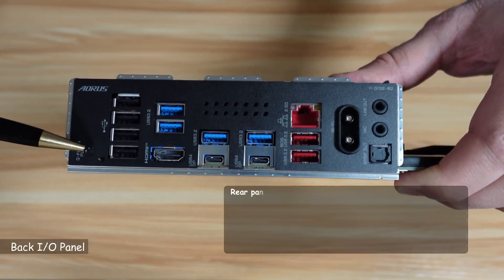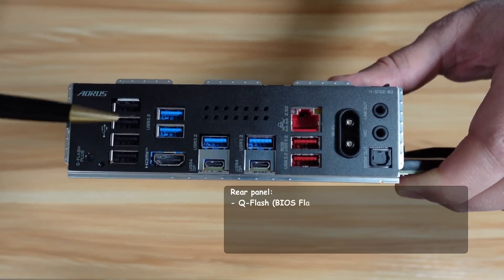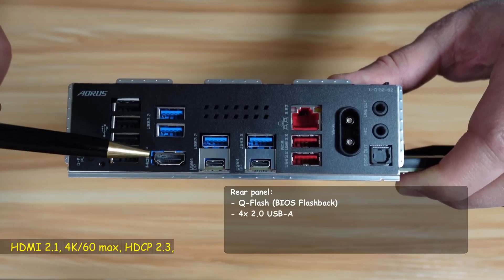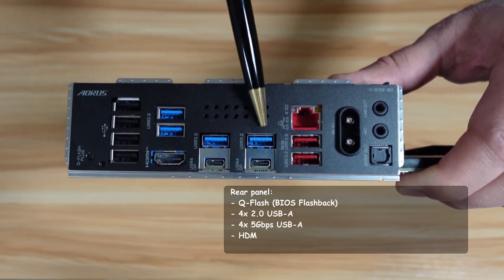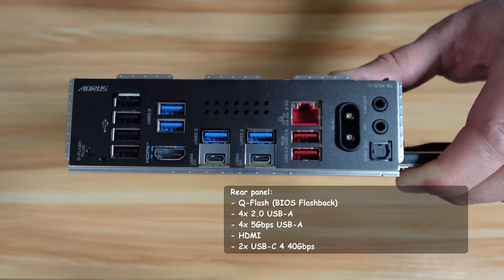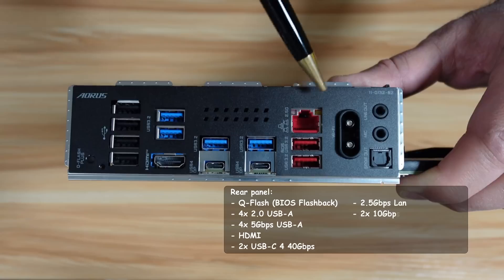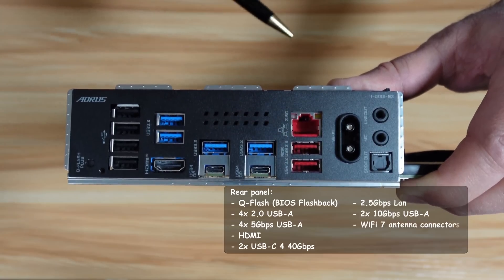This is the Q-Flash button. There are four USB 2.0 ports, two USB 5 gigabits per second ports, and an HDMI output. These two are also USB 5 gigabits per second, and these two are USB-C at 40 gigabits per second. The LAN port is 2.5 gigabits per second, and there are two USB-A ports at 10 gigabits per second.